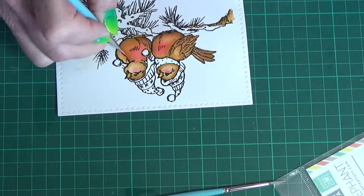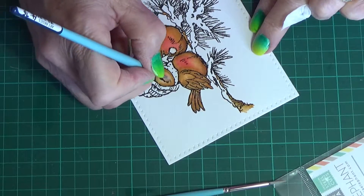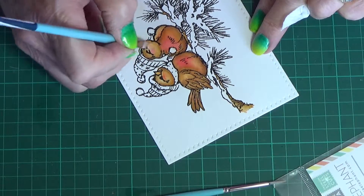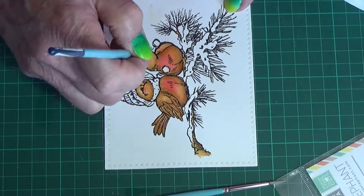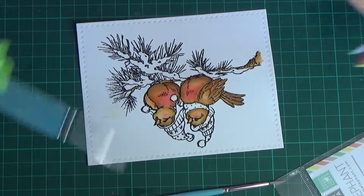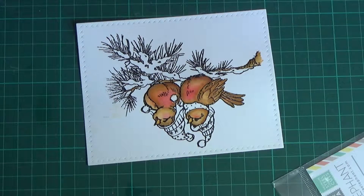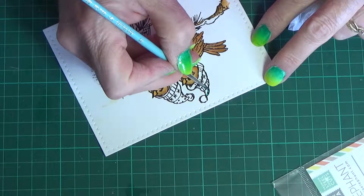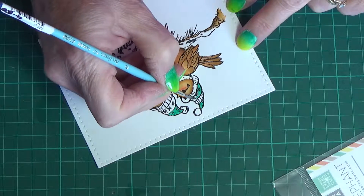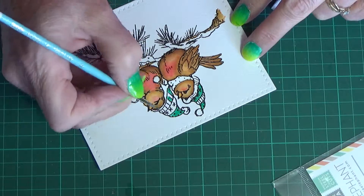I wasn't quite happy with the way the Rusty Hinge and the Candied Apple blended together there, so I just had to touch it up a little bit. Just touching up around the faces — sort of a finishing touch. The next thing I start on is the hats. I do the hats with Candied Apple for the red and Lucky Clover for the green. Those two are the brightest reds and greens I have in the distress inks. I ended up putting two coats of each — there's no specific shading or highlighting, just flat.